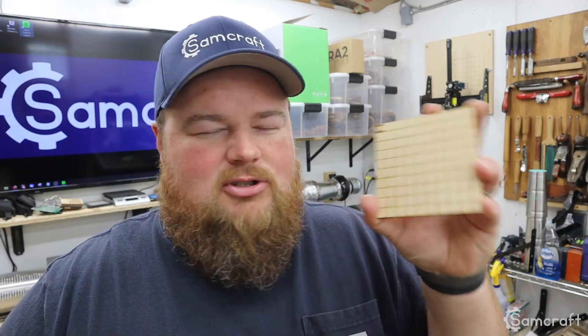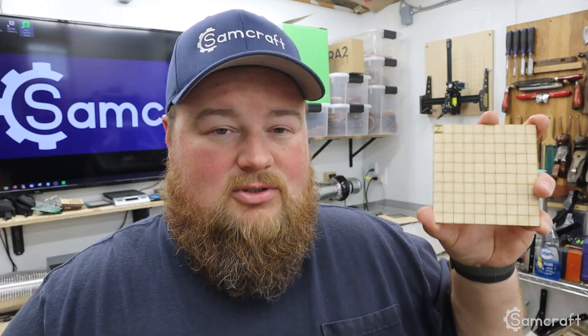Hey everybody, my name is Sam and welcome back to Samcraft. My X-Tool P2 desktop CO2 laser is not cutting things squarely, even when designed that way. In today's video, I'm going to bring you guys along as I investigate and find out exactly the steps to fix my machine — to re-square my gantry or make it parallel to the case, whatever the issue is, adjust a few things, and ultimately get my machine cutting squares squarely.